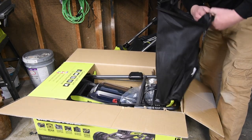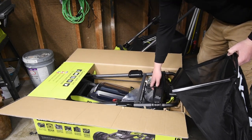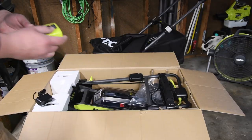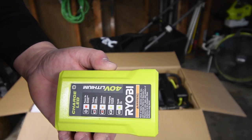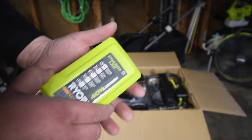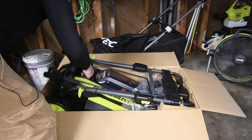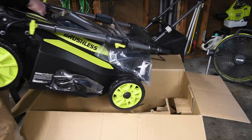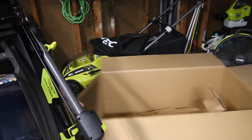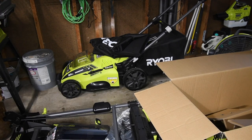It comes with a bag. This does come with a standard charger — it is not a rapid charger. This is not the one you put on the wall; you just slide this in and leave it on the ground or surface. That thing is huge, and it's actually pretty heavy.